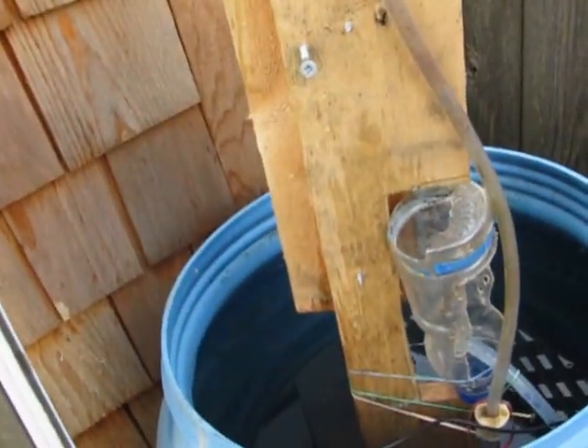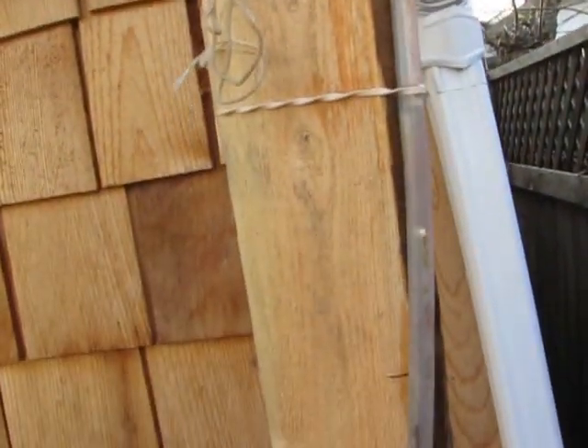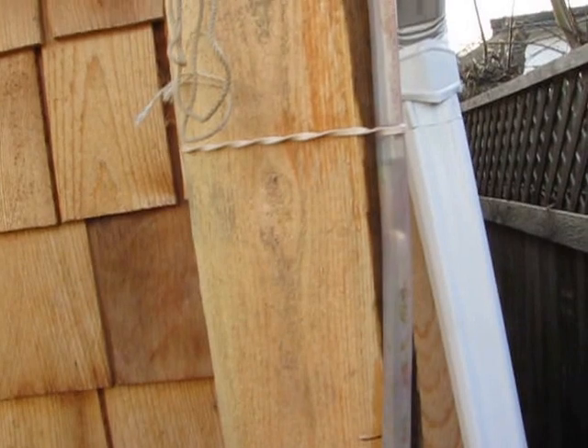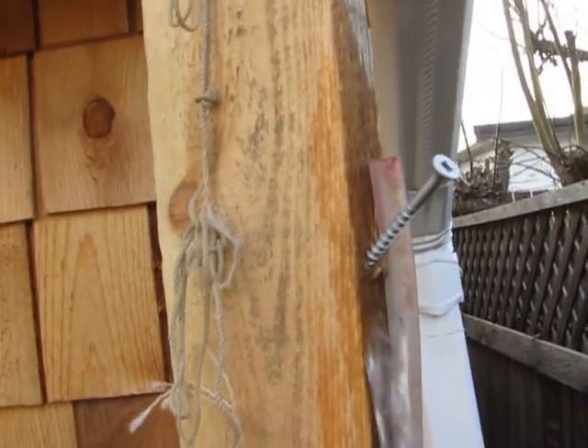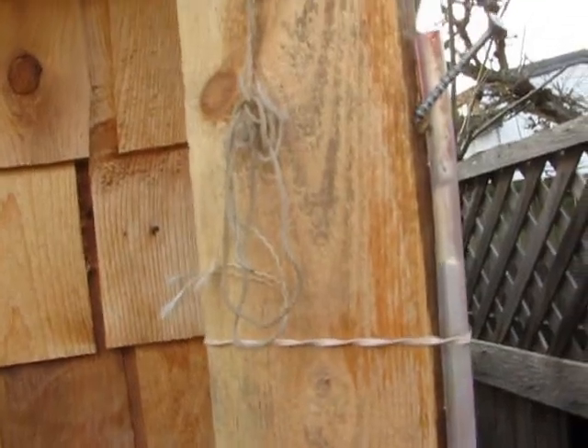So this is Brian and this is my first pulser pump demonstration in about 12 years, something like that. Here's water coming up and there's water coming out of the top. And this isn't optimized or anything, it's just a demo.